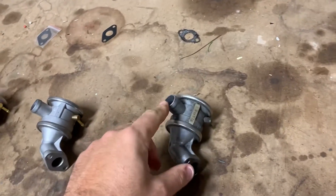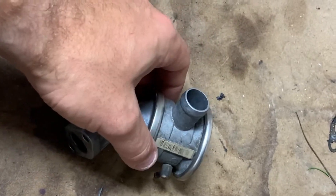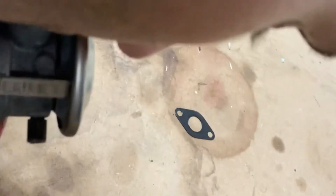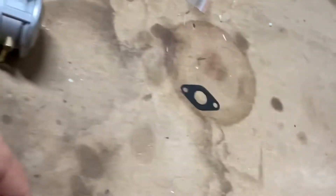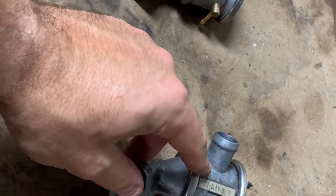Okay, so no air coming out of here. Now let's try it by putting your mouth on this one and seeing if air comes out here. Nothing. So that's how I found out that I have a bad valve and need to replace it.